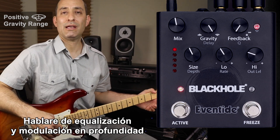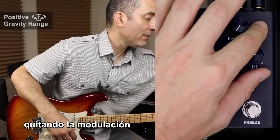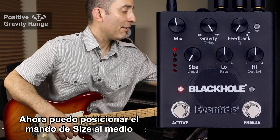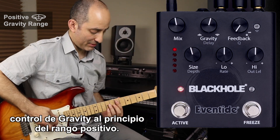I'll talk more about EQ and modulation in depth later in the video. For now, let me return to my original settings by removing the modulation and putting the EQ controls back to their midpoint. Now I can take the size control, put it somewhere in the middle, and once again start off with a low positive gravity setting.